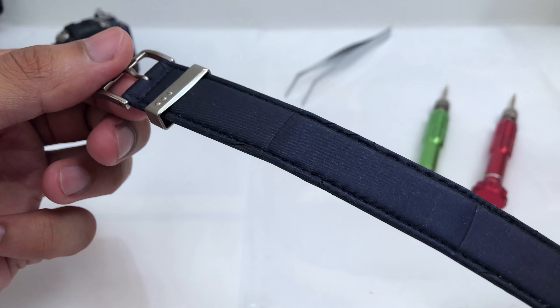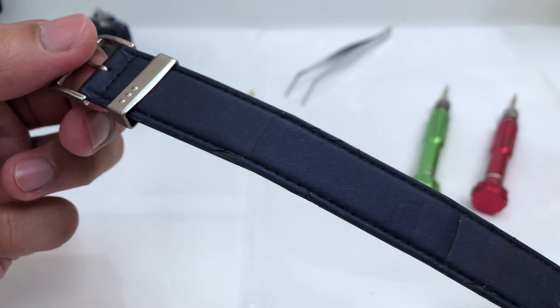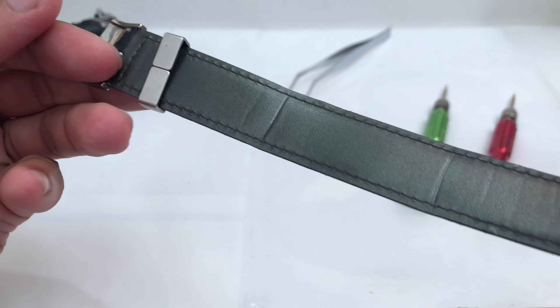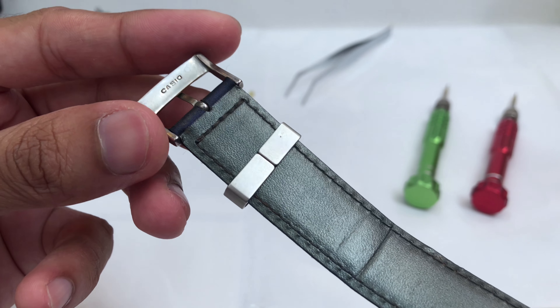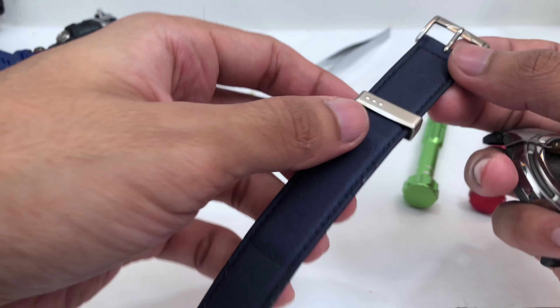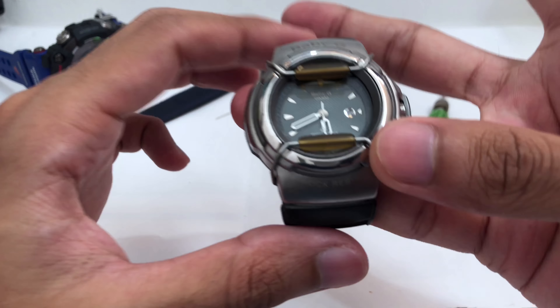Straight away, this is the watch band with a satin layer on top, dark blue, really gorgeous in my opinion. The bottom part is synthetic leather. The band keeper is stainless steel with a Casio buckle sign at the bottom. That's all for the watch band — very simple, tapered, and slim as well.